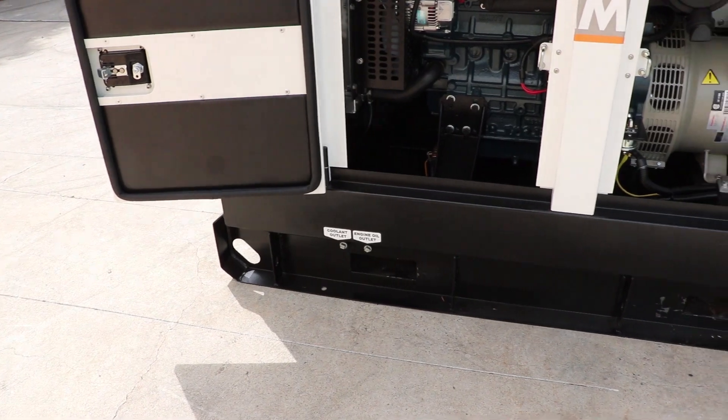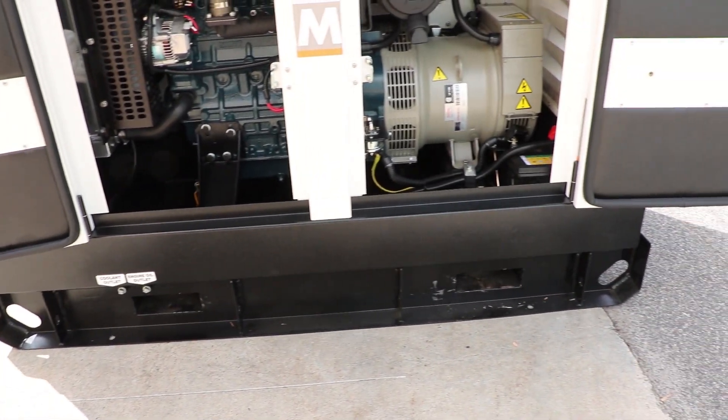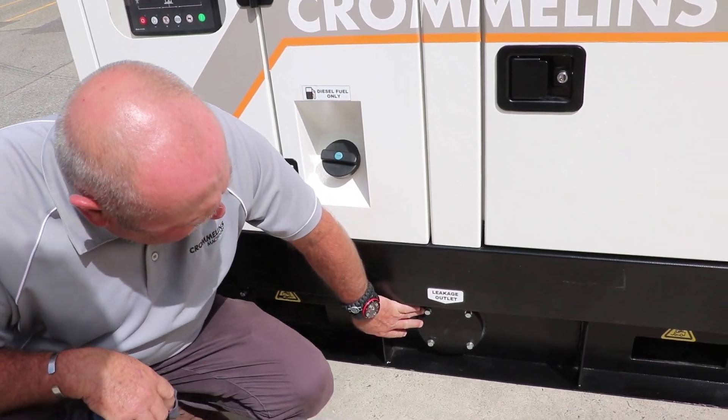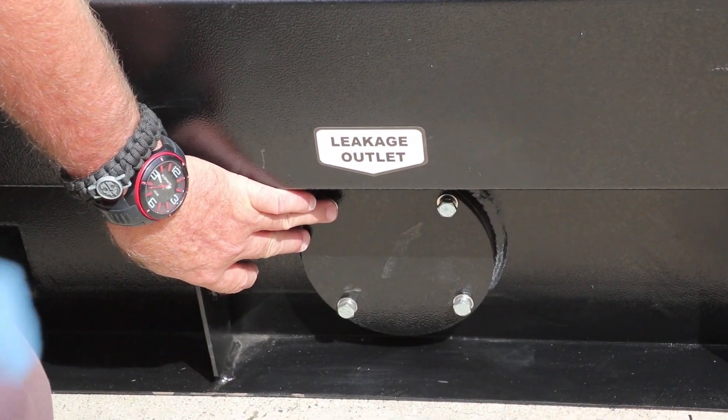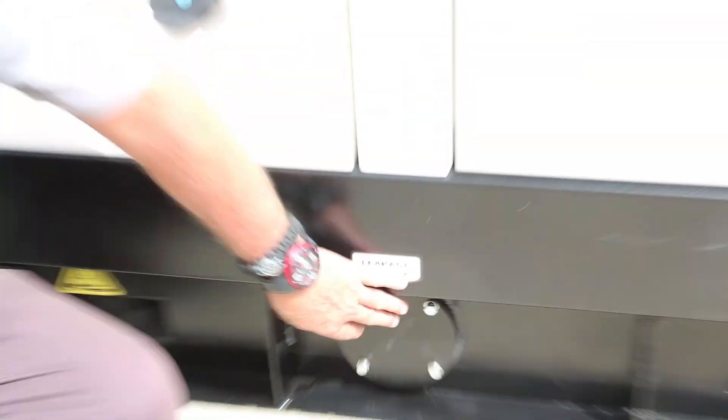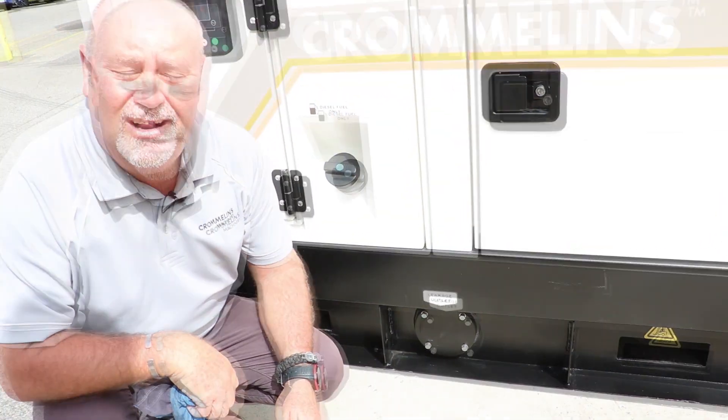Down the bottom we have nice big easy-access forklift pockets. On the front we also have our leakage outlet, which is basically our drain plug for the bunded tank. Behind this is another access point to the fuel tank, making it easier for cleaning and servicing as well.